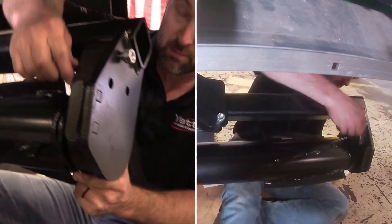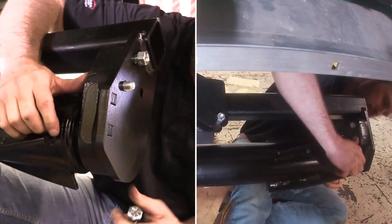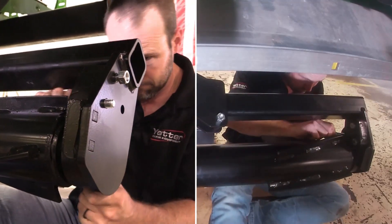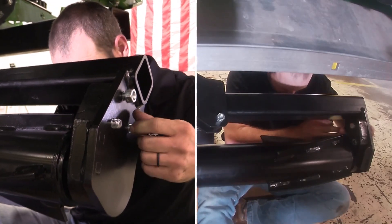After you have the barrel on, be sure the traction bars are centered on their own. Be sure to spin the barrel and make sure it spins freely after the bearings are installed.